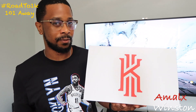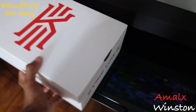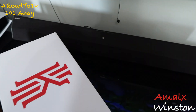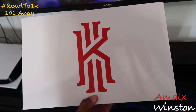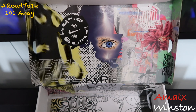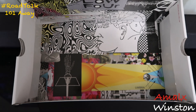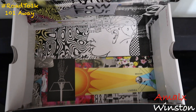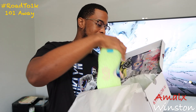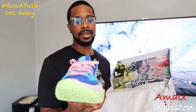First thing before we get into this, let me show you the box. Similar to the Kyrie 7 box which is black and red, the Kyrie Low box is white and red. The cool thing I love most about these Kyrie boxes is when you open it up, it's like entering the mind of Kyrie Irving — you see all these prints and graphics. It's really, really dope.